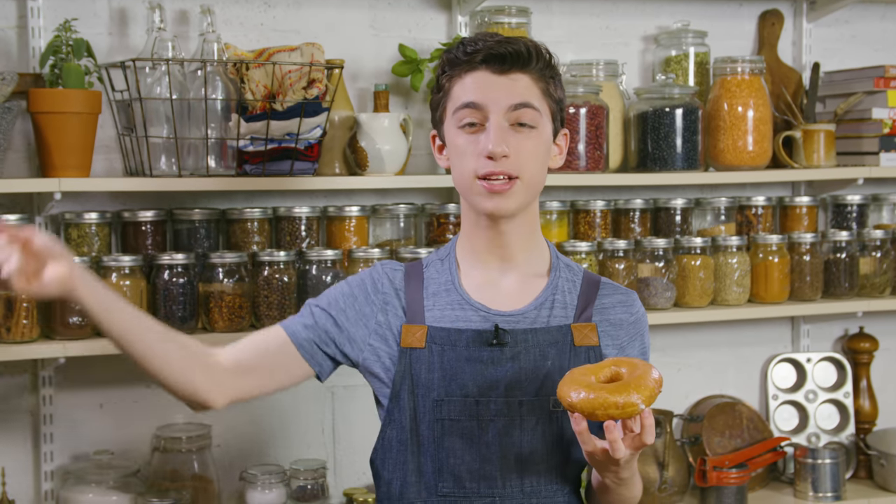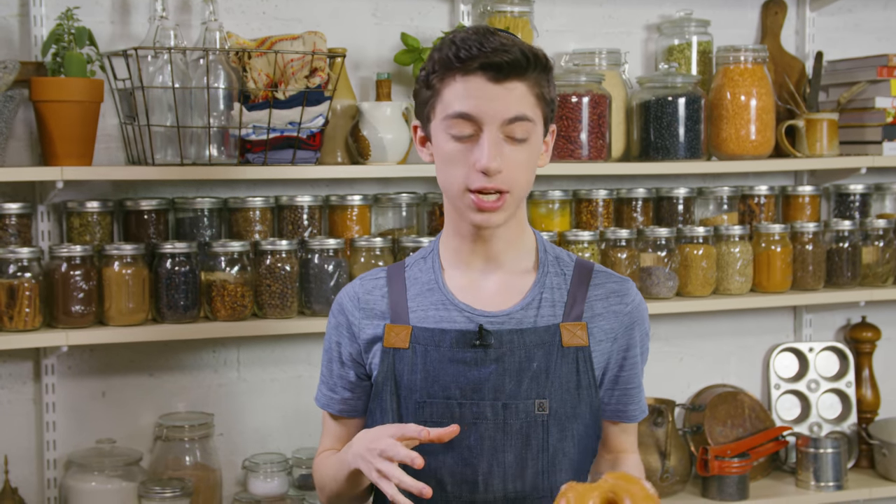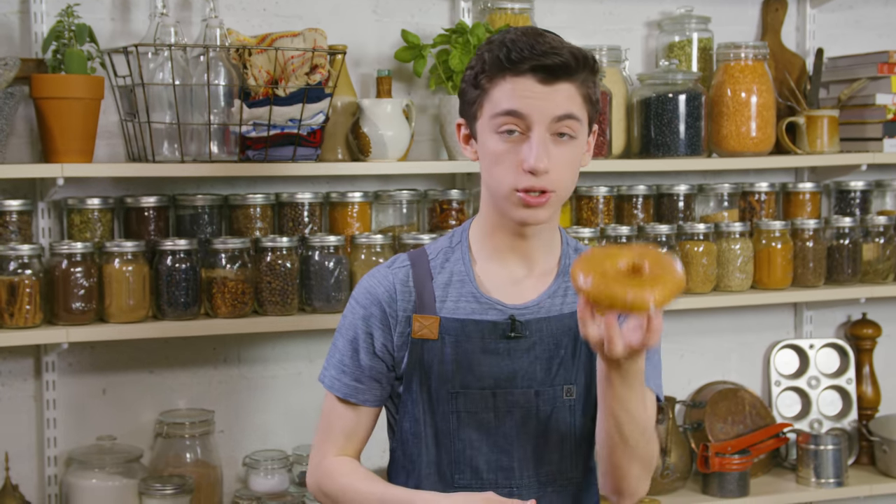You guys have got to try it. The link to the recipe, as always, is in the description box below. If you haven't already, be sure to click that subscribe button so you'll be the first to know when I post videos, and like the video if you haven't already. Comment down below — what is your favorite type of donut? I would love to hear. I'm just going to eat the rest of these donuts. Cheers.